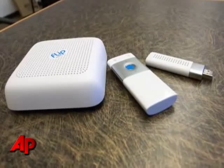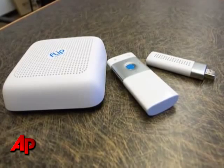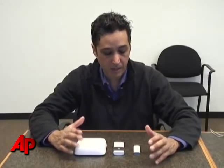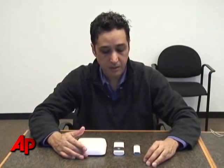What I've got here today to show you is the FlipShare TV unit. It's a new product out from the folks that brought you the FlipCam. This company is owned by Cisco now, so the quality behind all of these goods is really nice. It's well designed and well built.